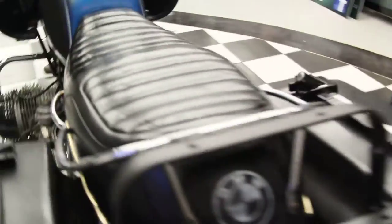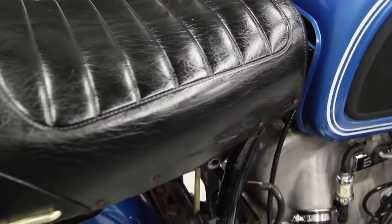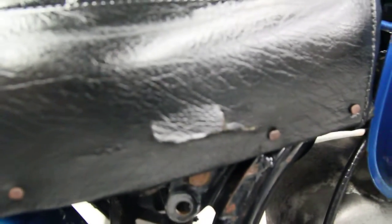All proceeds from the sales of these motorcycles are going to fund the New England Motorcycle Museum, so it's going to a good cause. Pretty much a picture that's worth a thousand words.